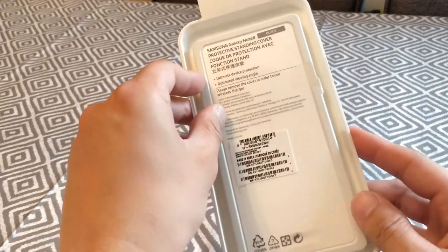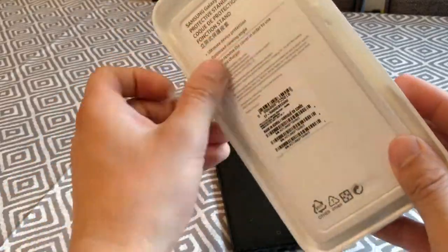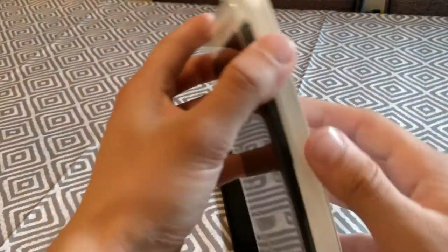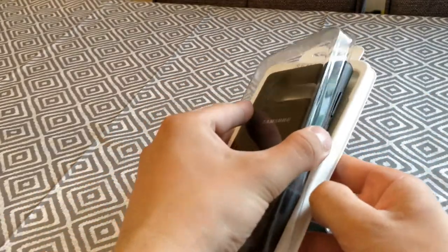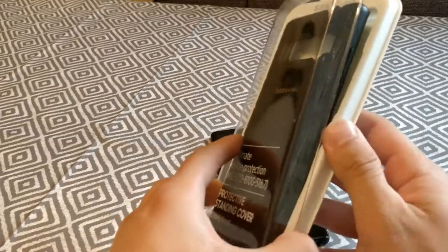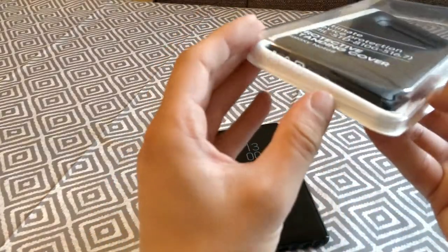So I'm just going to go ahead and unpack this and put it onto the phone and let's see how it is. I never usually buy official cases, but this one actually looked really appealing, so I thought I'd give it a shot, because the official cases are usually quite heavy in price.